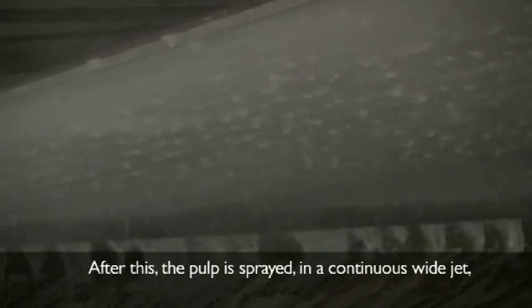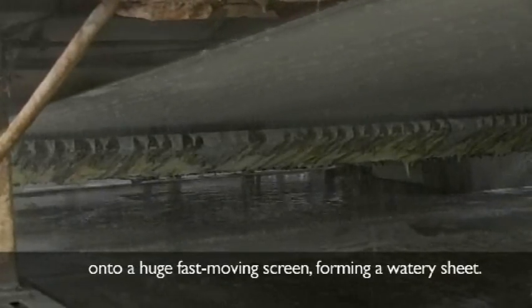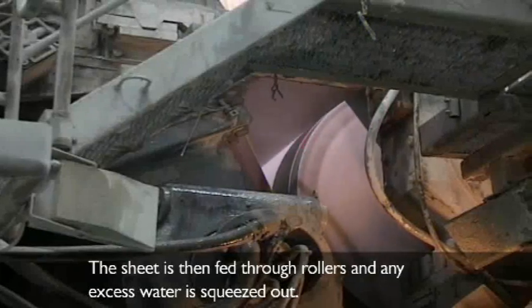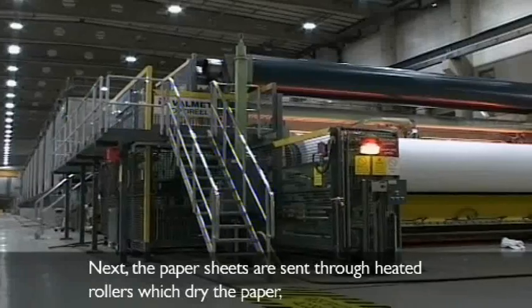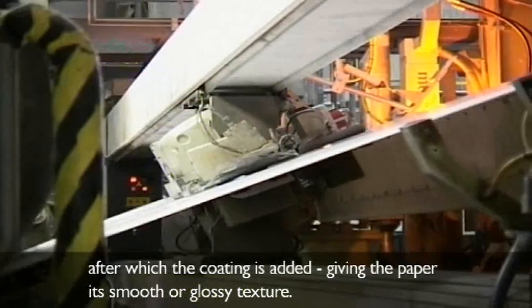It is then stripped of ink and colour using chemicals. After this, the pulp is sprayed in a continuous wide jet onto a huge, fast-moving screen, forming a watery sheet. On the screen, water drains from the pulp and the recycled fibres bond. The sheet is then fed through rollers and any excess water is squeezed out. Next, the paper sheets are sent through heated rollers which dry the paper, after which the coating is added, giving the paper its smooth or glossy texture.